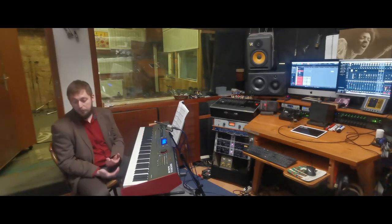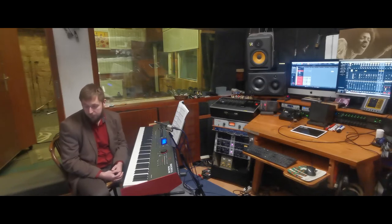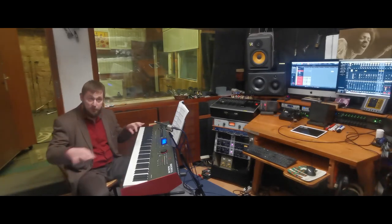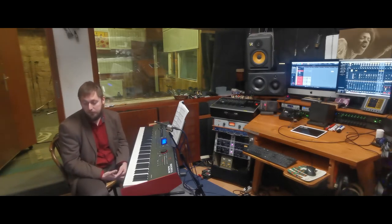Clavinet was invented and produced by Hohner in Germany in the 60s and 70s, and it is practically an electric clavichord. You have small hammers hitting the strings and there are two pickups underneath the strings catching the vibration, and then the signal goes to a tube preamp.